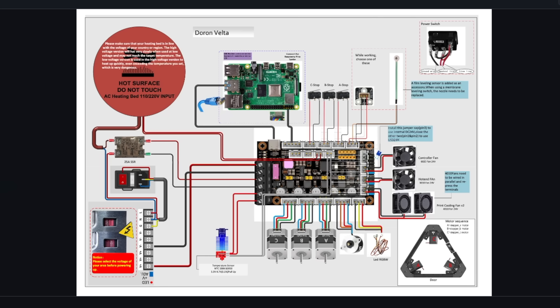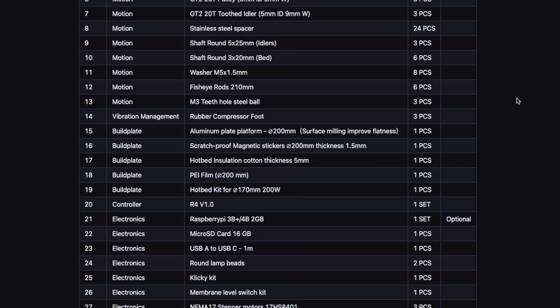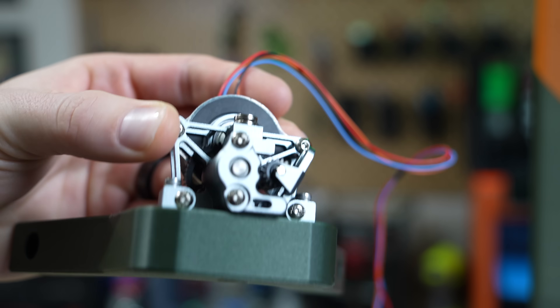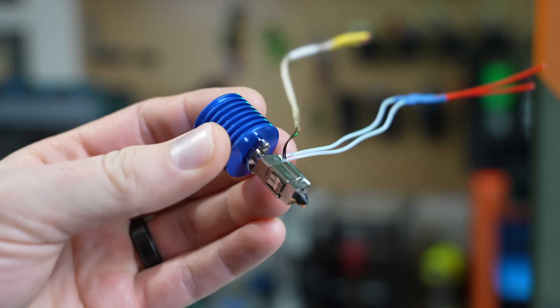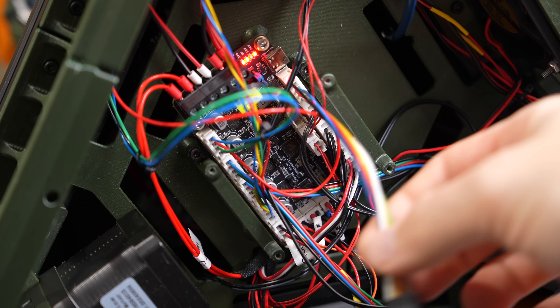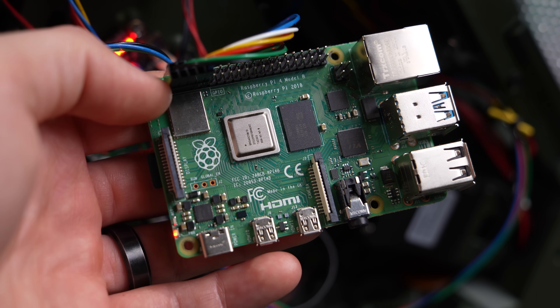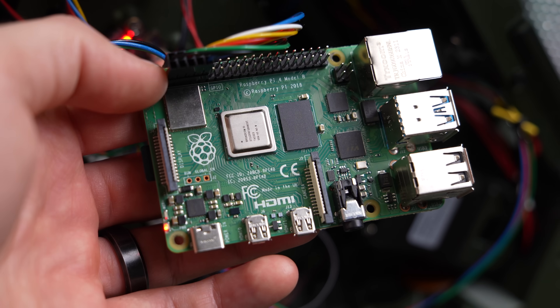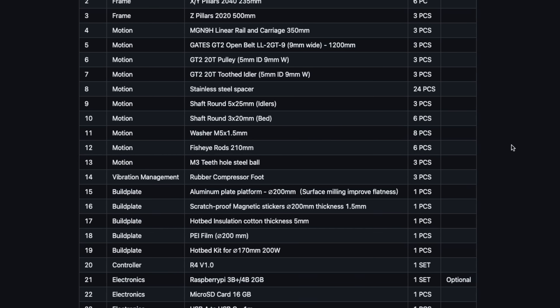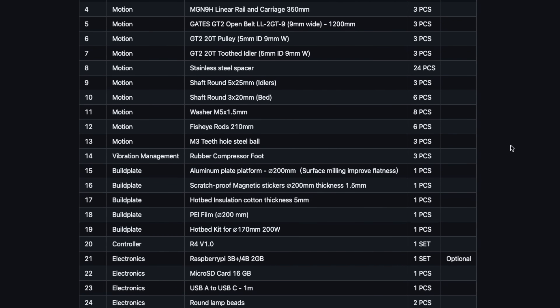In the FISEC repository, you'll find an image to follow for wiring as well as the complete packing list for the kit. For the extruder, they give you a Sherpa Mini CNC, a Sailfish hotend — which sort of looks like a Dragon heatsink with a Bamboo Lab heater block — and an R4 controller. The only thing you need to source on your own is a Raspberry Pi for running Klipper Host. The rest of the hardware is fairly standard.